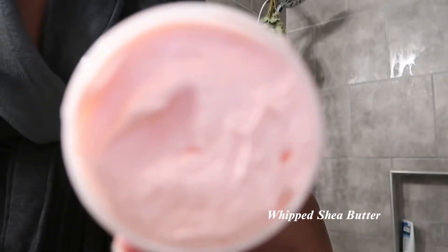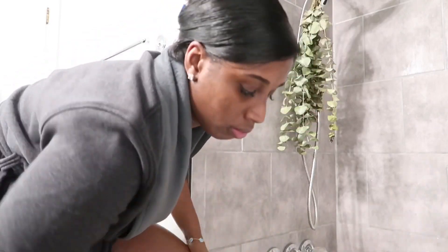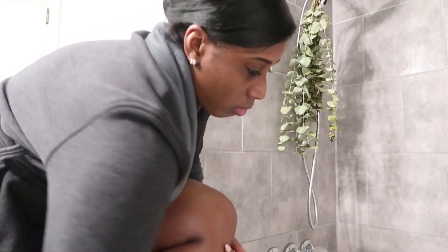My favorite part of shower routines is the moisturizing part. I like to moisturize my body right after I towel dry because my pores are still open to lock in the moisture and fragrance.